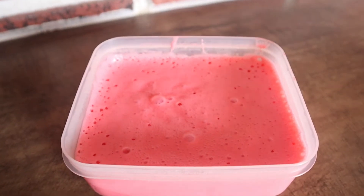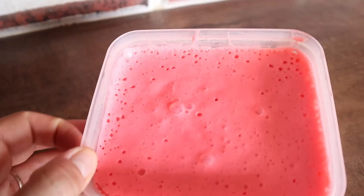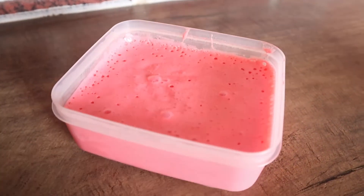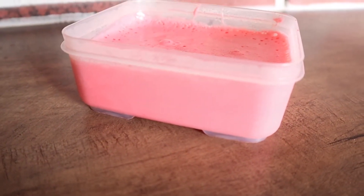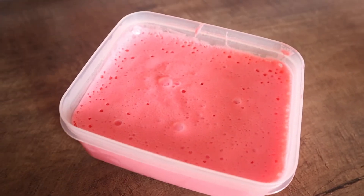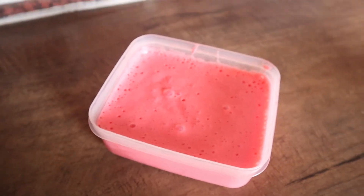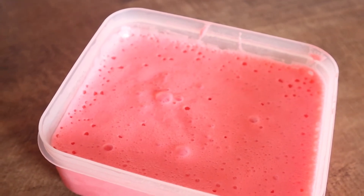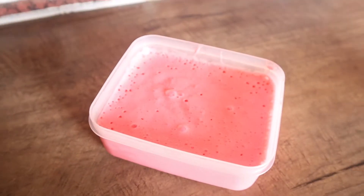The best part about this snack is that you can make it any flavor you want, as long as you are using a sugar-free jello. I have tried lime, raspberry, and strawberry so far. Raspberry is my favorite, but the strawberry and the lime were also very good. You can enjoy so many different flavors with this. Enjoy!